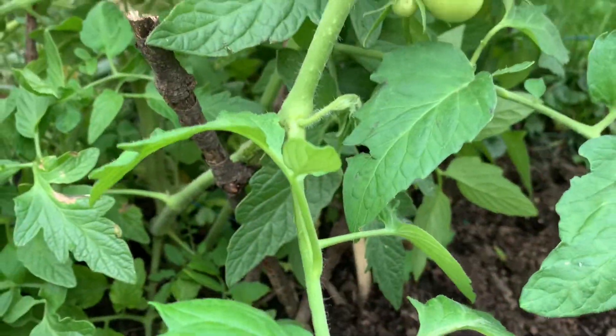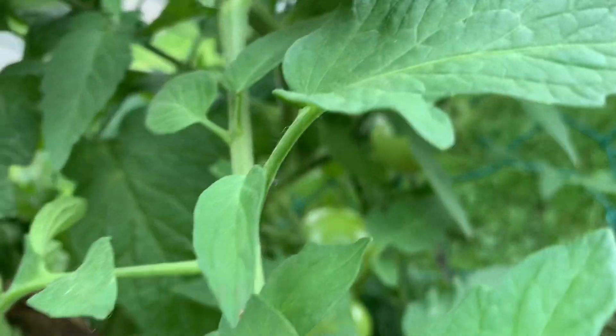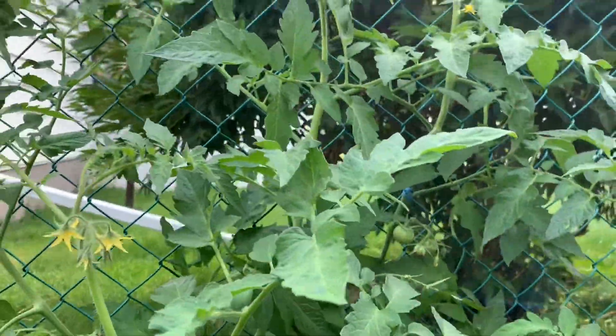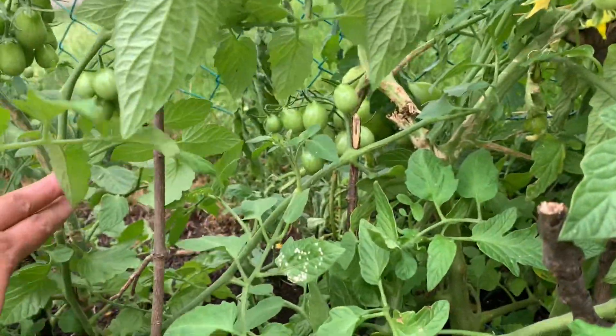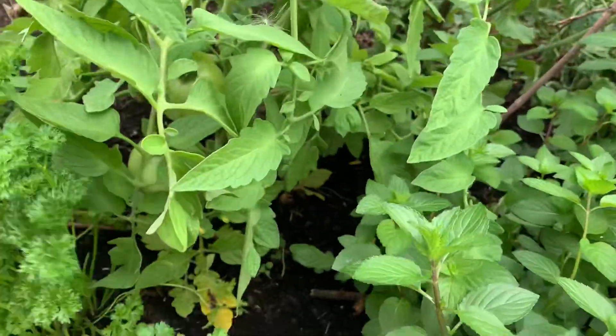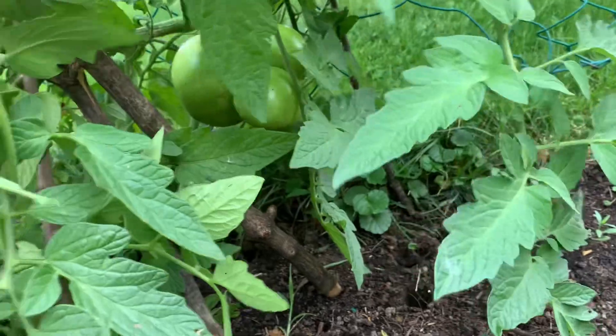Ang bango. Ang dami niyang bunga, ang lalaki. So it's our first time to plant these vegetables guys, so don't judge us. Masyadong close yung pagkatanim namin, so wala na silang space. Because it's our first time, hindi pa masyado namin alam. But we'll do better next time, next year.